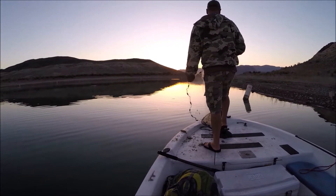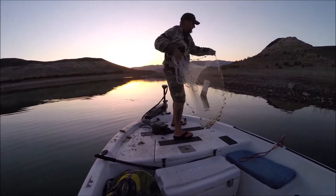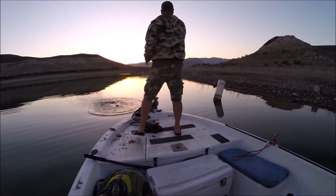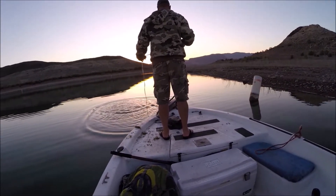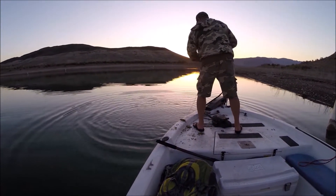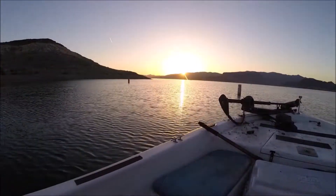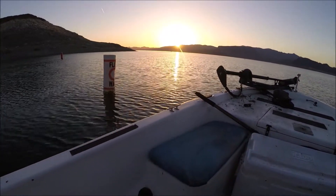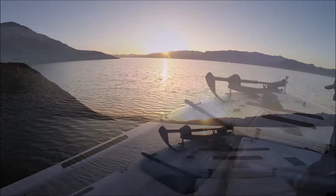We began the day looking for threadfin shad to use as bait, because the bait fish are moving and that's the best way to catch them this time of year. Look at that gorgeous desert sunrise — it's about 5:30 a.m., May 12th.